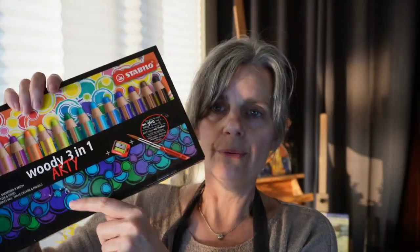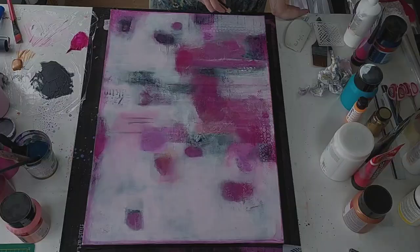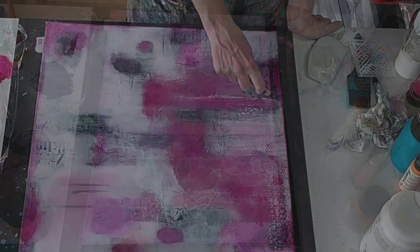The Witty 3-in-1 arty — multi-talented. I like to think of myself as multi-talented. Multi-talented pencil — they're a coloring pencil, a wax crayon, and watercolor all in one. So I'm going to use a black Woody and a white Woody and make some marking things.